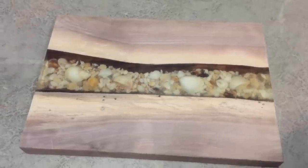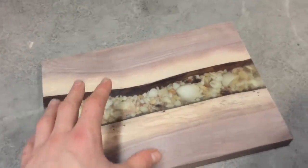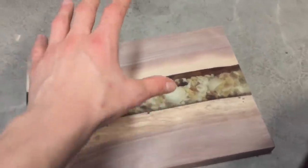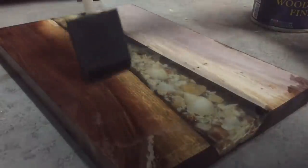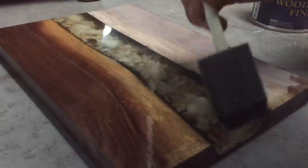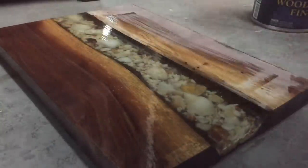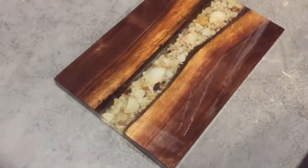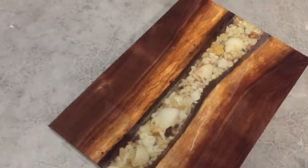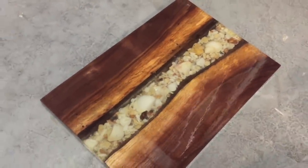Our river board is already looking really, really sharp. For the top coat we're going to use General Finishes wood bowl finish — it's a great food-safe finish, it's kind of glossy but not terribly glossy, which is kind of what I want, and it's really going to protect that wood and protect that resin. I just applied our third coat to the top of our serving board and it is starting to look really, really sharp. I love the way that the micro mesh really cleared up that epoxy and got rid of all of that cloudiness.